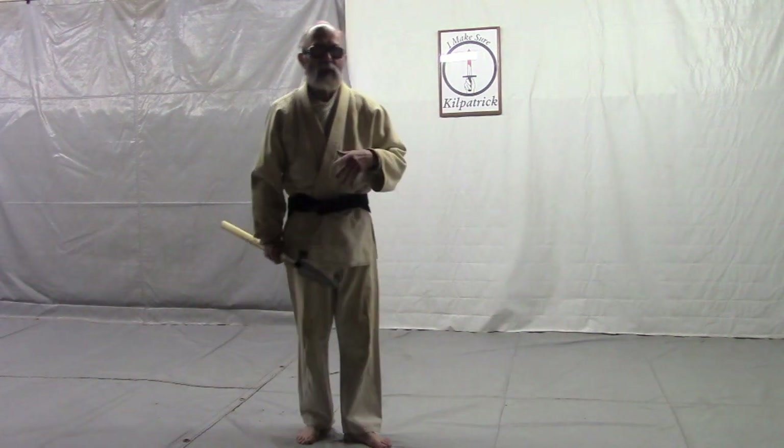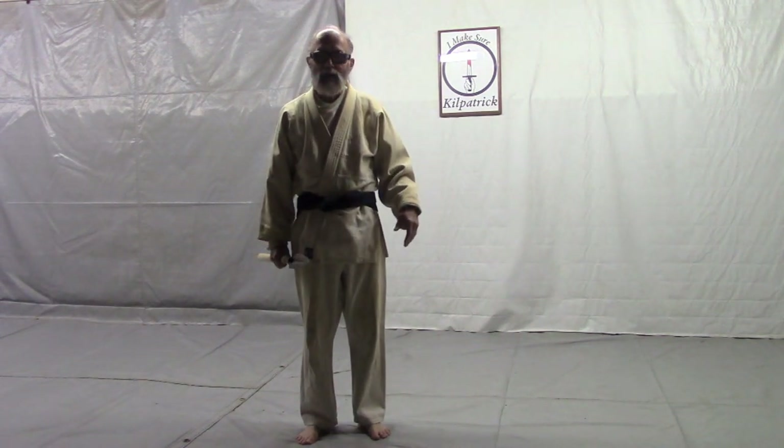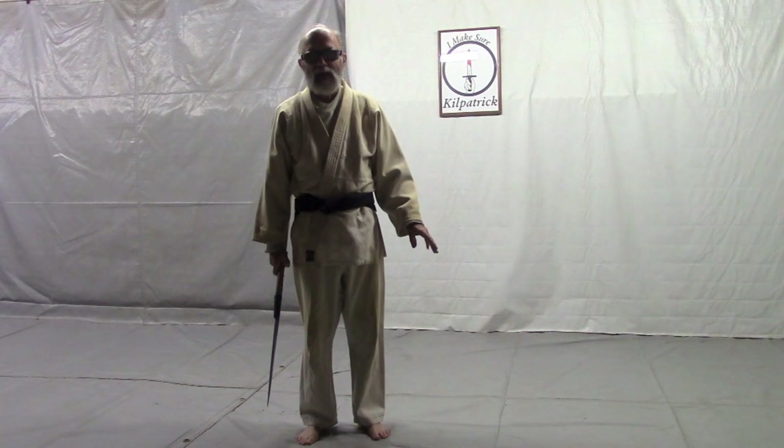So that's the way I remember it. Like I say, it doesn't look very much like Saito's kata, but I think it's a pretty good kata anyway.